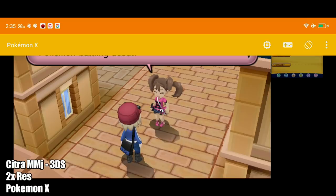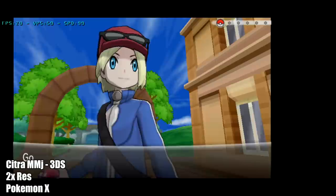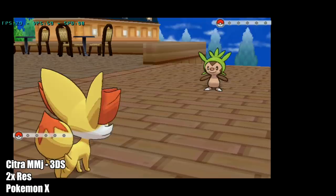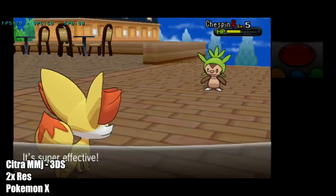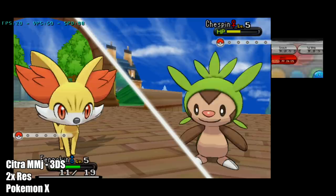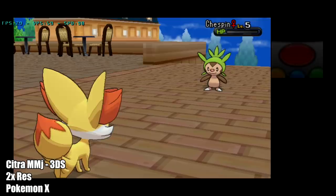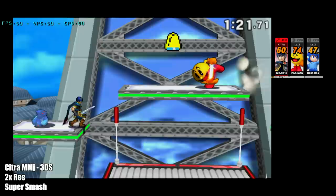Pokemon X and Y even run really well. I just did a little drag-down notification to show you we're still on the Android device — it's pretty amazing seeing these 3DS games run so well on Android. I do have to mute the sound because of background music, but the audio itself is working great. And finally, Super Smash Bros at 2x resolution using Citra MMJ — really nice performance, the best I've seen out of an Android device so far.